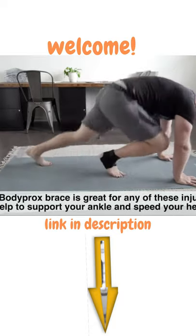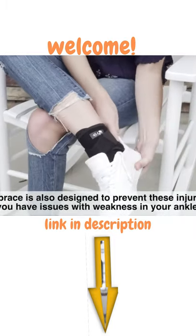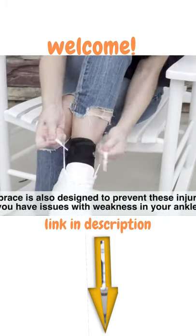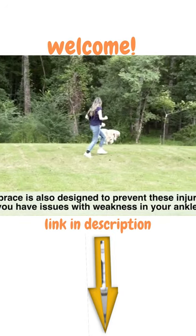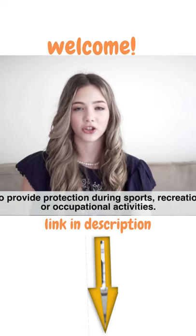The Body Prox brace is great for any of these injuries and can help to support your ankle and speed your healing time. Our brace is also designed to prevent these injuries if you have issues with weakness in your ankle, or to provide protection during sports, recreational, or occupational activities.